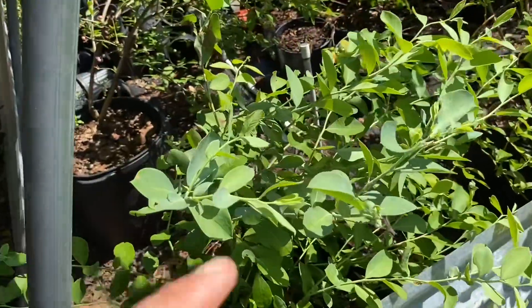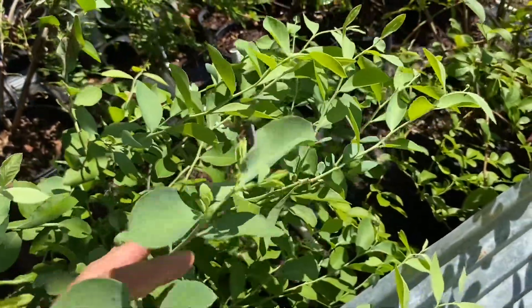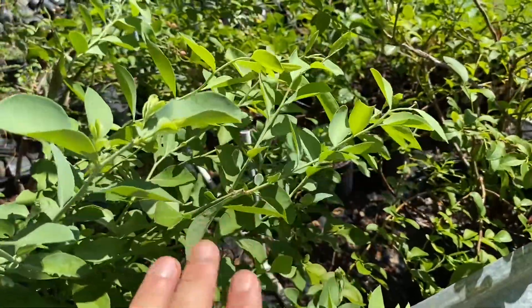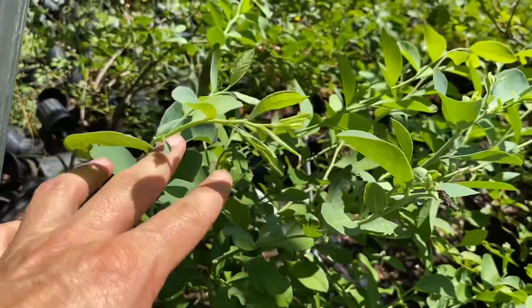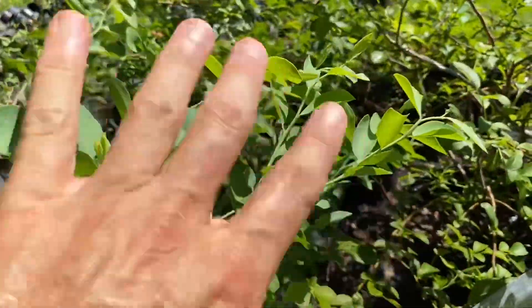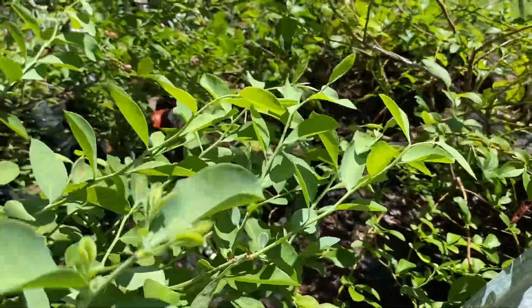As you can see right here, this plant has new growth on it and it's all just standing up nice, nice and green. It's got a lime, maybe a pea green look to it. Everything's just standing up nicely. This plant doesn't need any water.